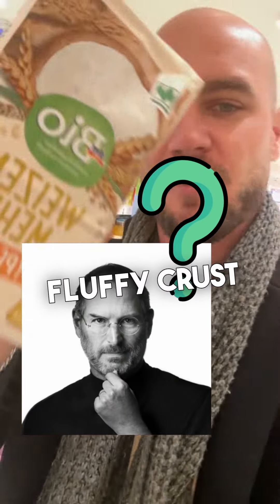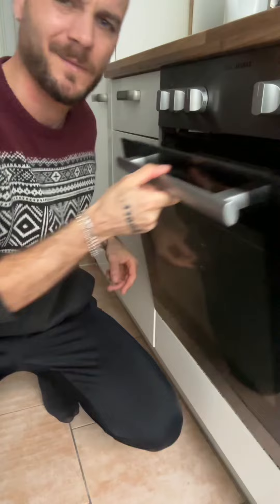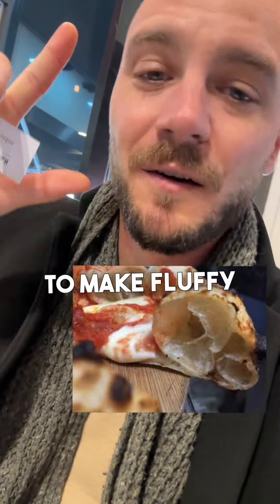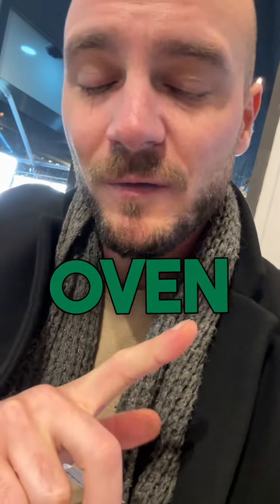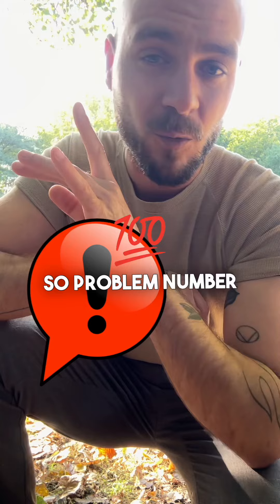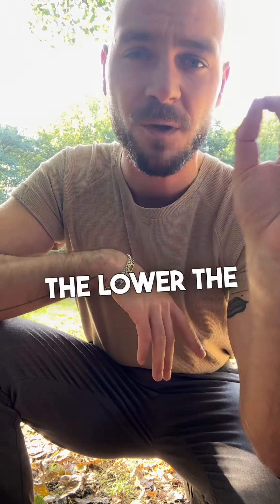Can you actually make decent fluffy crust pizza with regular flour from the supermarket in your oven at home? If we want to make fluffy crust pizza with regular flour in a domestic home oven, we have to face three major problems. Problem number one is the low baking temperature of a domestic oven.